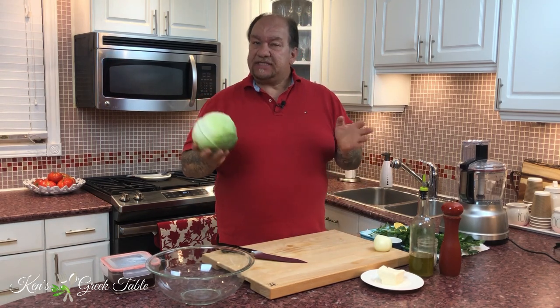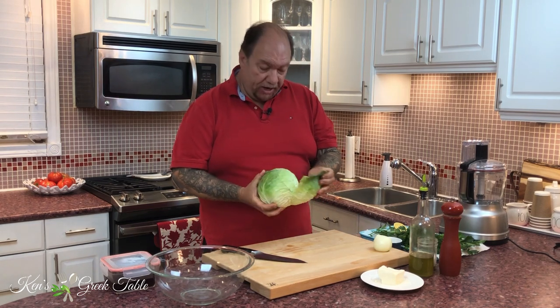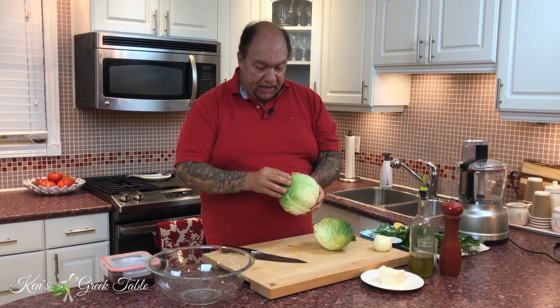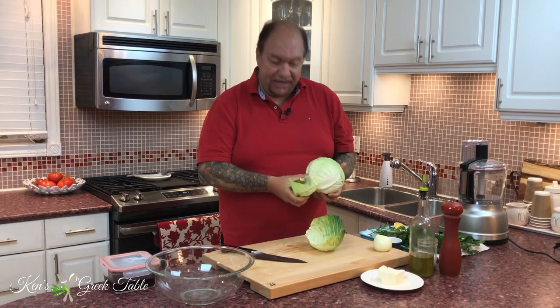Now, not to be mistaken with coleslaw, this is a very easy salad to prepare. It takes like no time — if you're really, really slow, it may take you like 10 minutes, maybe.